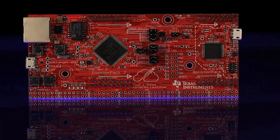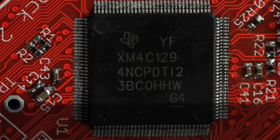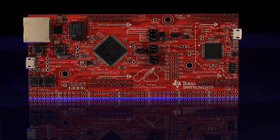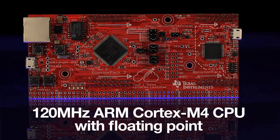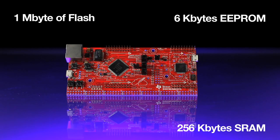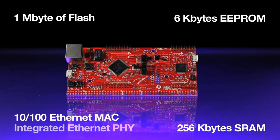The board features the Teva C-Series TM4C1294NCPDT microcontroller. This MCU offers a 120MHz ARM Cortex-M4 CPU with floating point, 1MB of flash, 256KB SRAM, and 6K EEPROM, along with a 10/100 Ethernet MAC and industry-leading integrated Ethernet PHY.